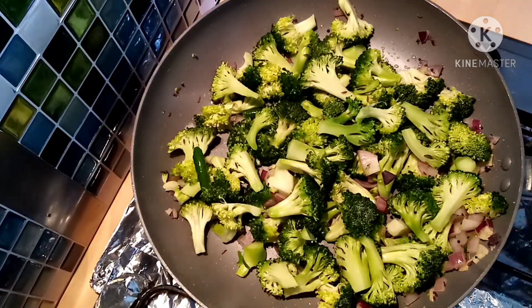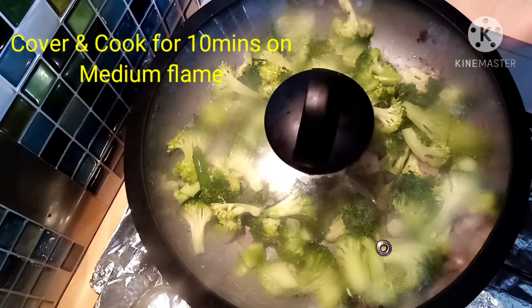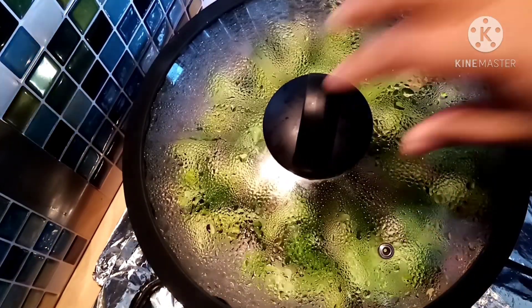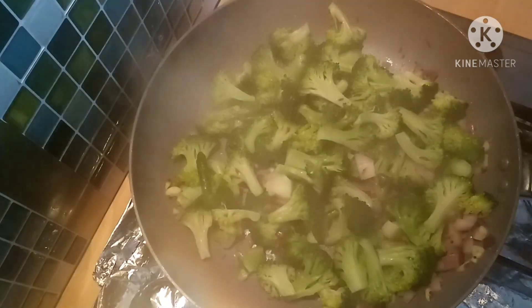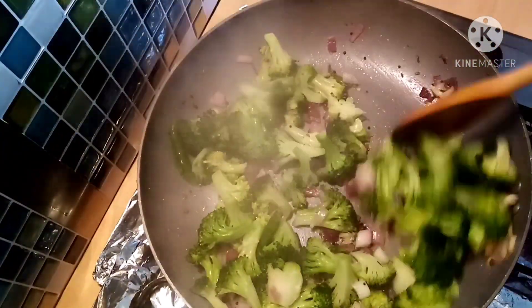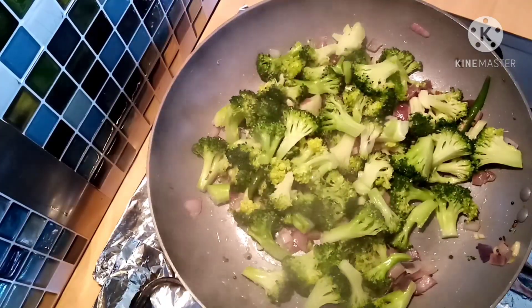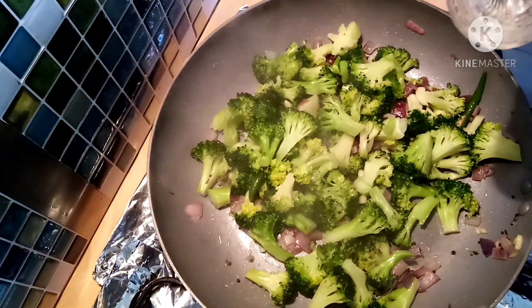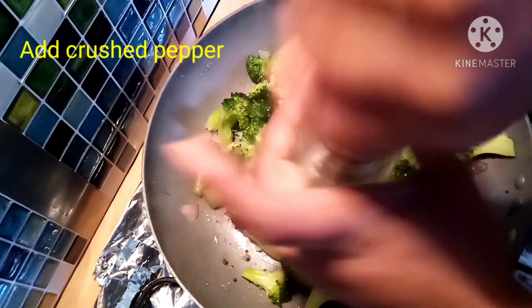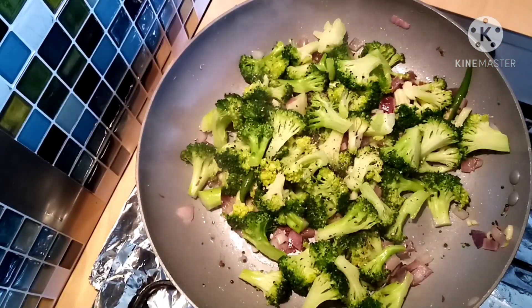Let's mix it lightly, cover it on a medium flame, and cook it on a medium flame. Broccoli is very good — you can cook it in a little bit. Butter and garlic are very good. Now we need to cook the broccoli for 10 minutes. Then add the crushed pepper and mix it well.